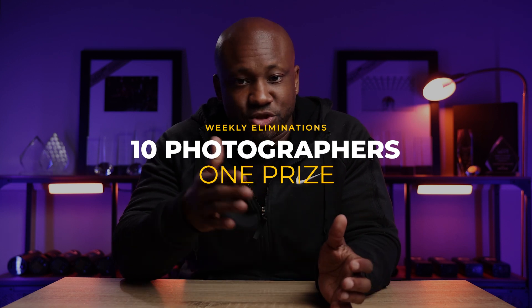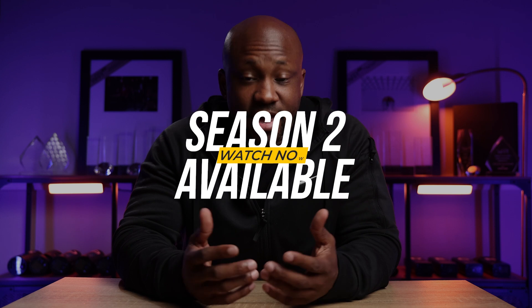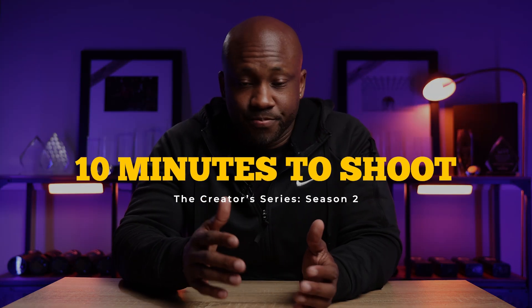Basically, the premise is there are 10 photographers all competing for one prize. Each week, somebody gets eliminated and they go home, with the exception of week one where three people go home. Season two is currently airing and I was blessed with the pleasure of being a contestant on season two. As a photographer on the show, we all have 10 minutes to perform whatever the challenge is for that week. Sometimes it's even less — eight minutes, five minutes — whatever crazy concoction Sal comes up with.